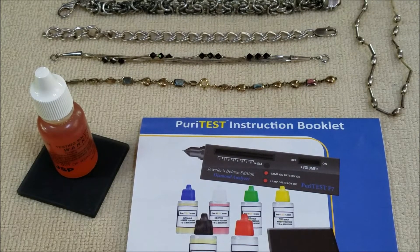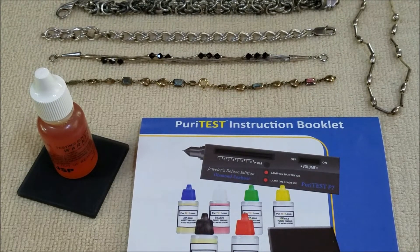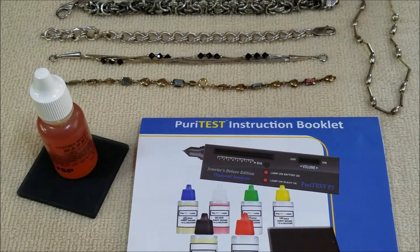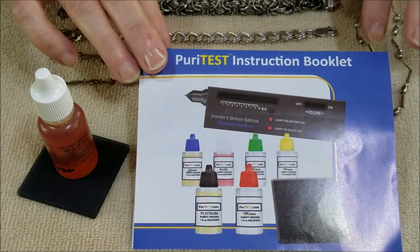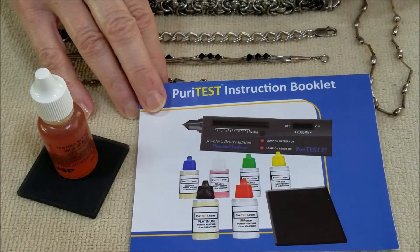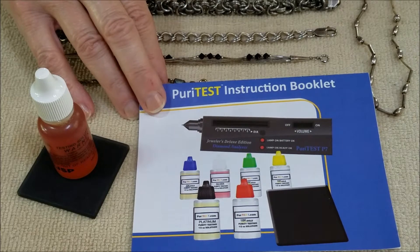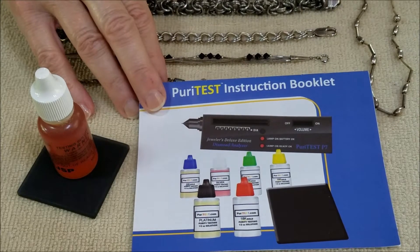Hi everyone, this is Marcia from our vintage store. I am here today with an update on some of the pieces we've already gone through from previous jewelry drawers. We were expecting a metal test kit — that includes tests for gold and silver — and we did get that Tuesday. Last night we did do a test on some of these pieces.